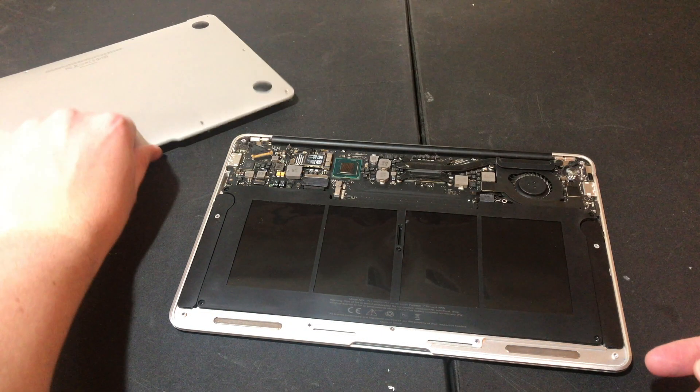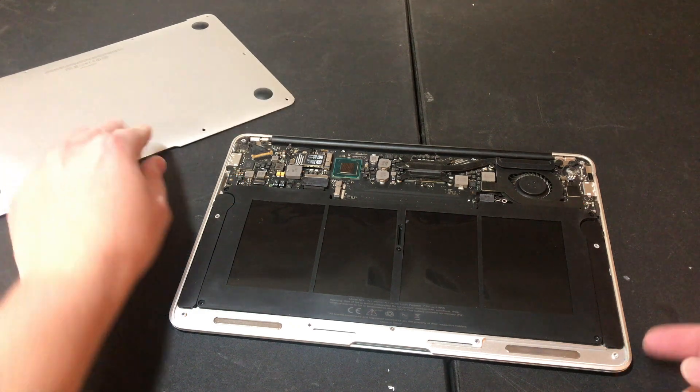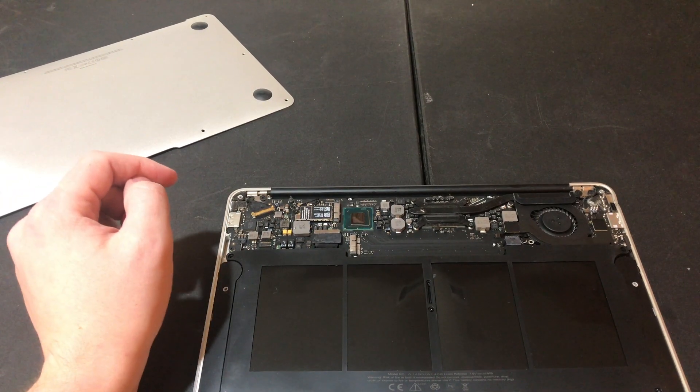Now that we've removed the back from this MacBook Air, you can see the battery, which is only held down by five screws. This is not one of those more modern MacBooks that is held down by adhesive. So changing the battery on this MacBook only requires you to remove these five screws, swap it out, and you have a new battery.